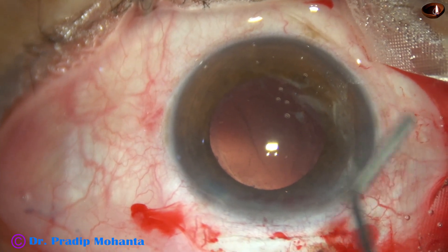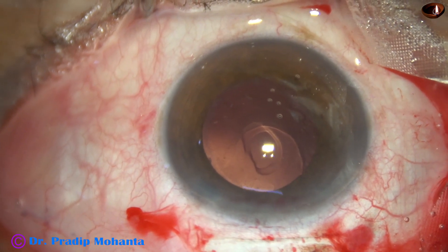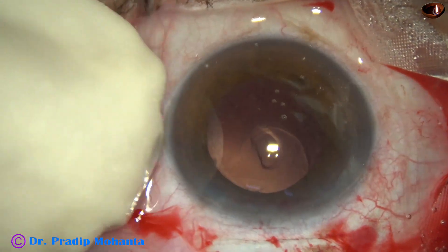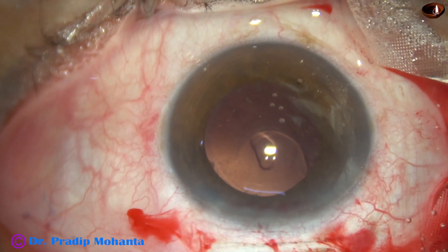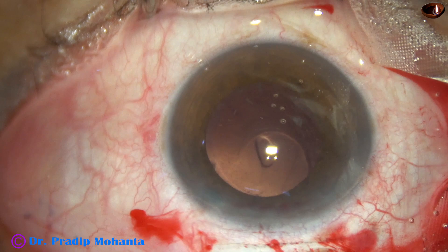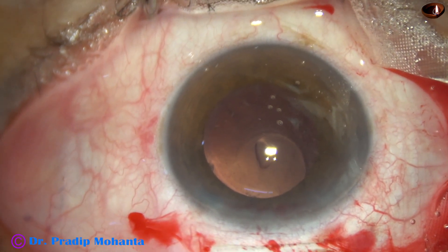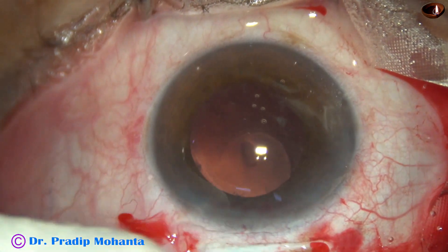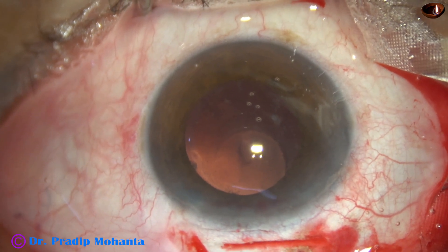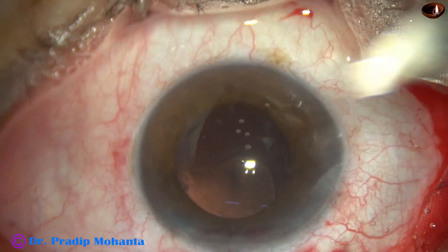I ask for the lens and inject visco to fill the anterior chamber. There is a rupture in the anterior hyaloid. To detect any vitreous strands in the anterior chamber, use of triamcinolone acetate is of utmost importance. The triamcinolone acetate molecules stick to the vitreous strands and the vitreous strands stand out. In this case we had only one side port, so we have to make another side port so that we can do a nice anterior vitrectomy. This is a side port at 7 o'clock and one more at 2 o'clock.